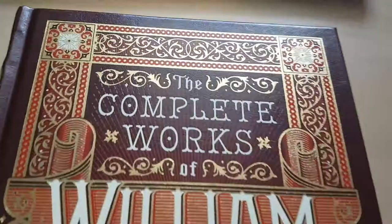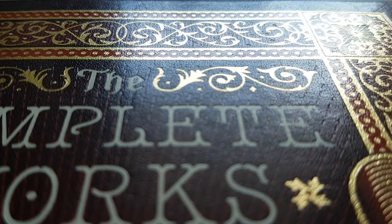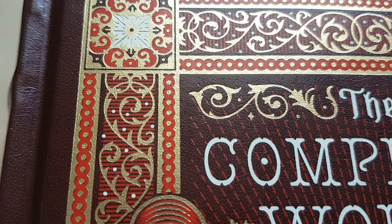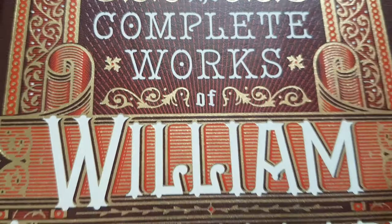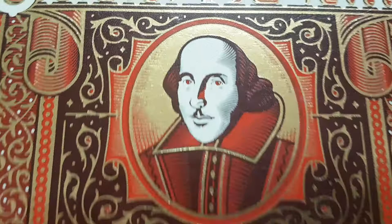Front of the book — let me bring it over to my desk so we can get a better look at it. There's lovely gold details there, slightly embossed, as usual with the Barnes & Noble leather-bound editions. There's a picture of the Bard himself. It's up to individual tastes whether you like that or not, but it's not bad.